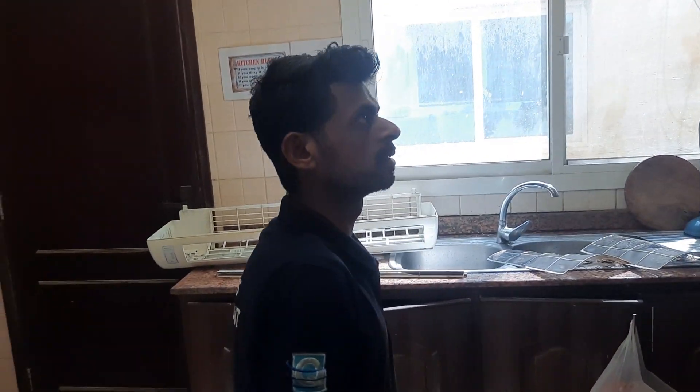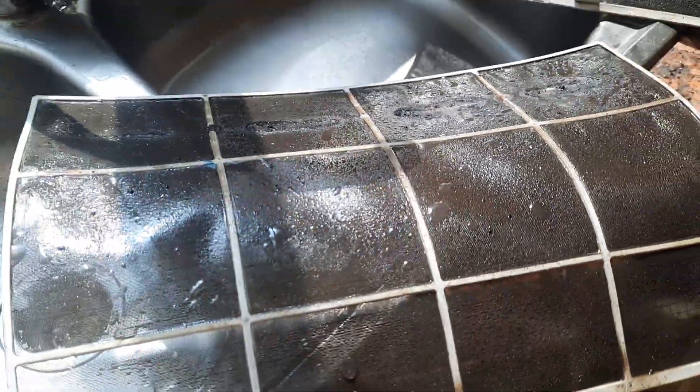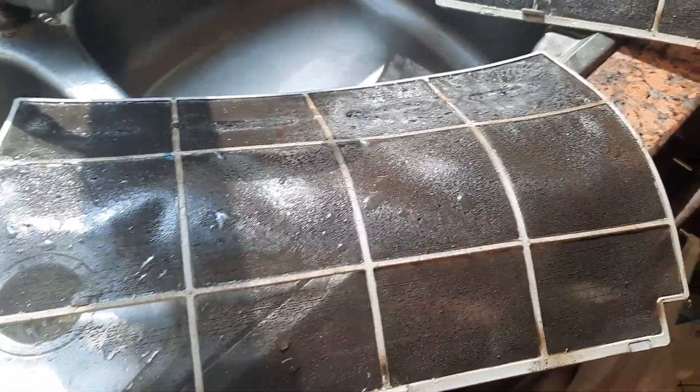Here is the engineer for the air cooler. Because this is a kitchen AC, all the oil is in the filter. Look at how we can solve this — how we can remove this oil. I will show you.